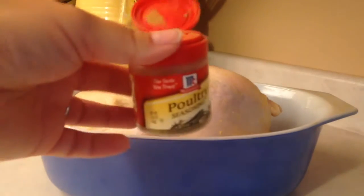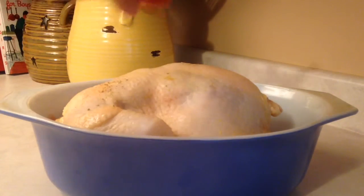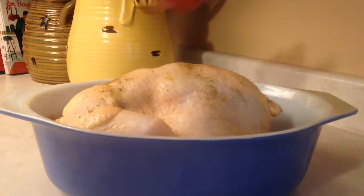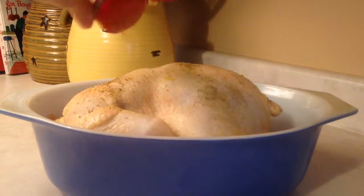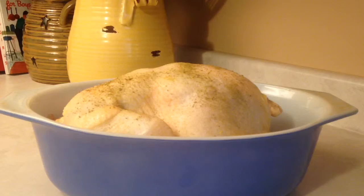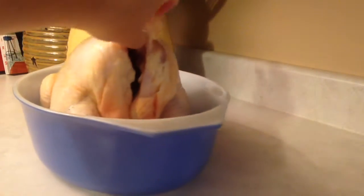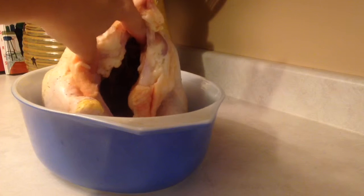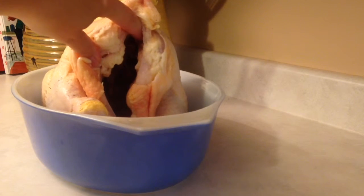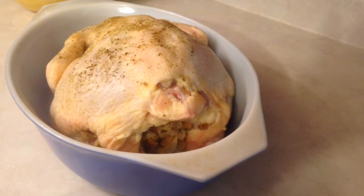I like to season my chicken with poultry seasoning and I just sprinkle it on the top on the skin — lightly sprinkle it. Then I'm going to turn it, lift it open, and stuff the stuffing in there. I use my hands to stuff it in.